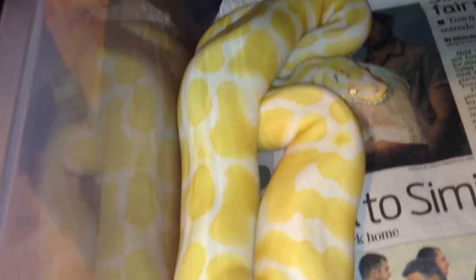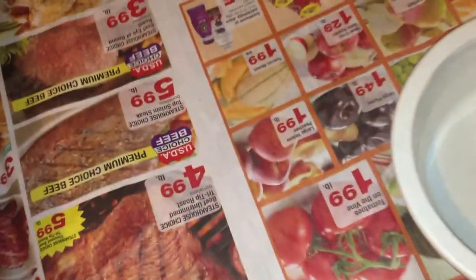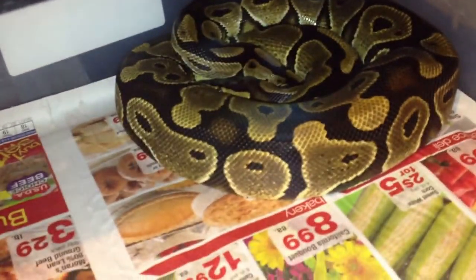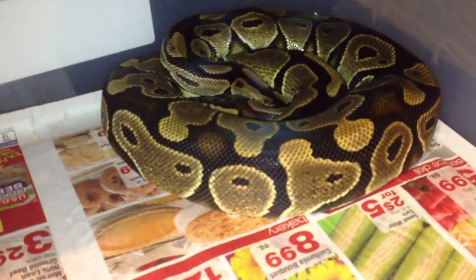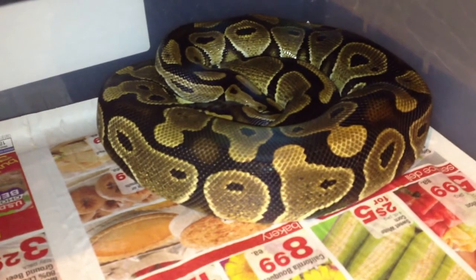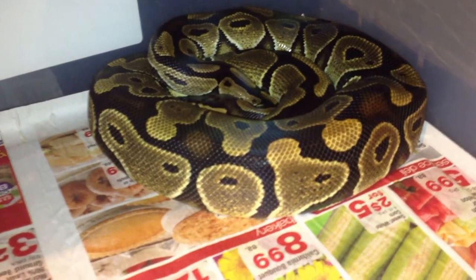Next, this is my female het albino. She's probably the biggest snake I have. I don't have a scale yet so I can't weigh them. But she's also very temperamental. This is not a very nice snake — she doesn't seem to like to be held a lot. She hisses.